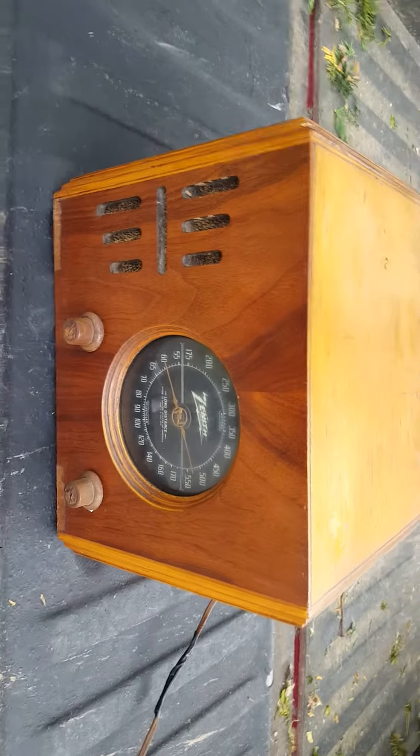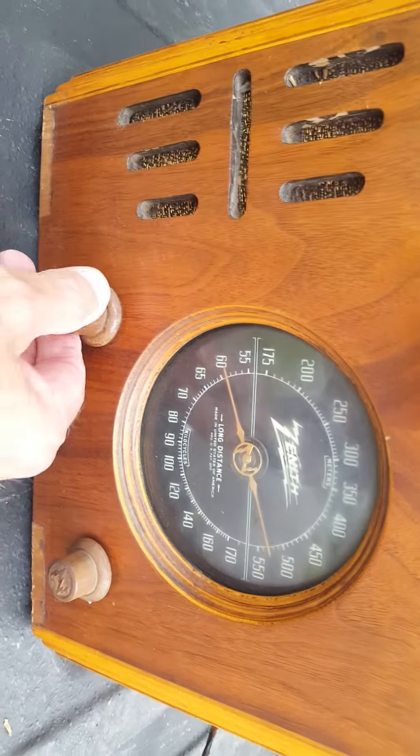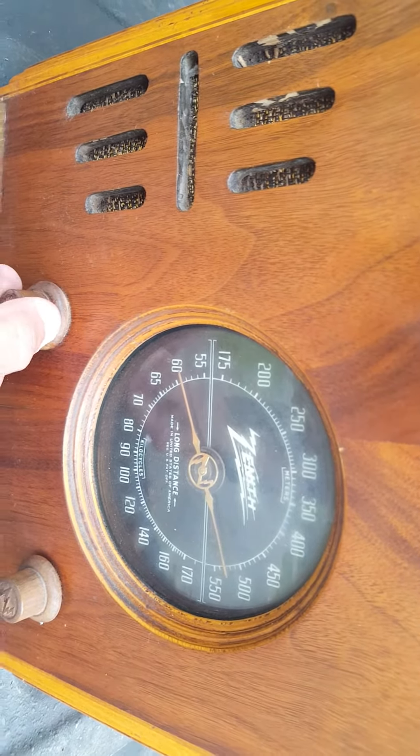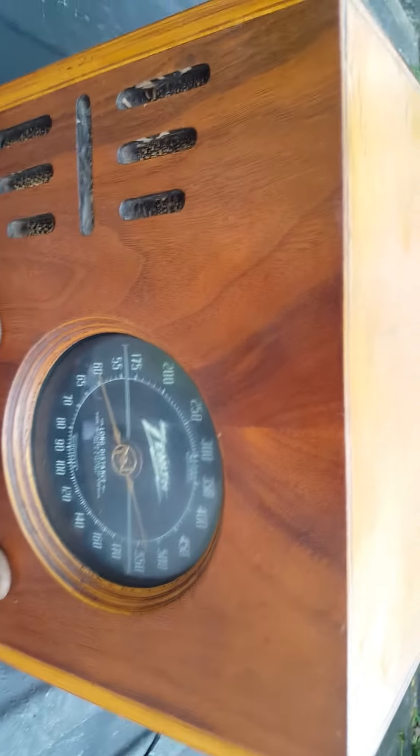Here's a short video to show you that the Zenith radio does work. I turned it on here — you can hear that.